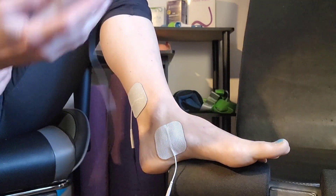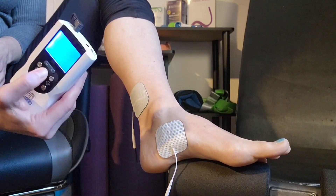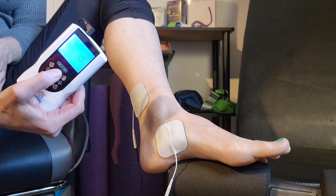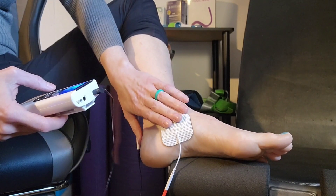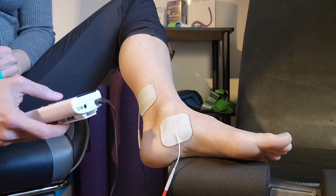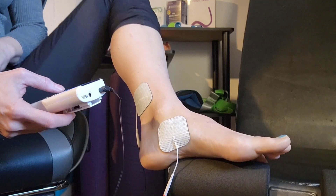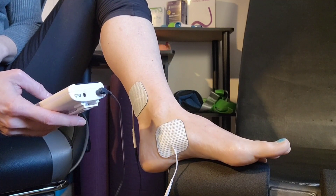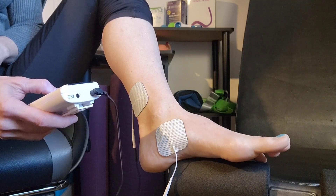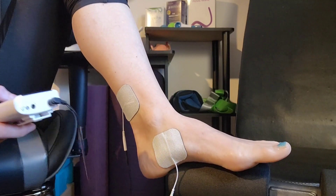I have my machine here — if you end up getting one of these or decide this treatment is for you, we'll talk you through all the settings. This is on a TENS setting and I'm using 20 Hertz. I'm going to go ahead and start turning this up.